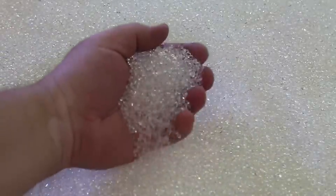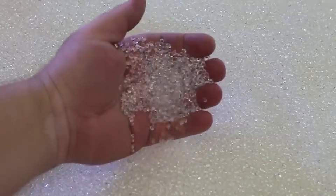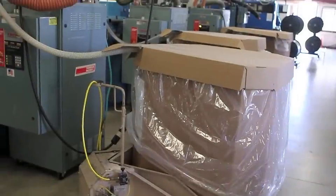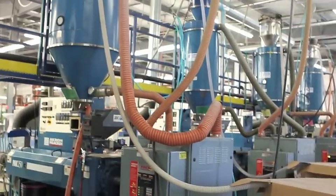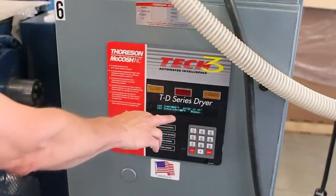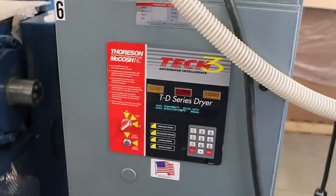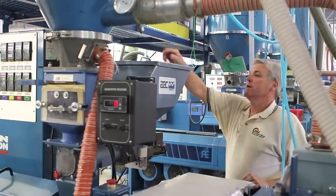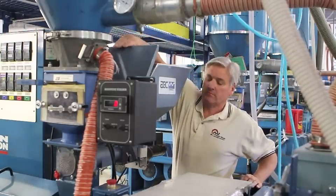The base material for tubing is called resin. It starts off as tiny pellets — this is polyurethane. The process starts with a vacuum hose lifting the resin pellets into a hopper. The hopper has an integrated drying system to make sure that no moisture gets into the extruder. Colorant is also in pellet form, and it gets added to the color hopper.